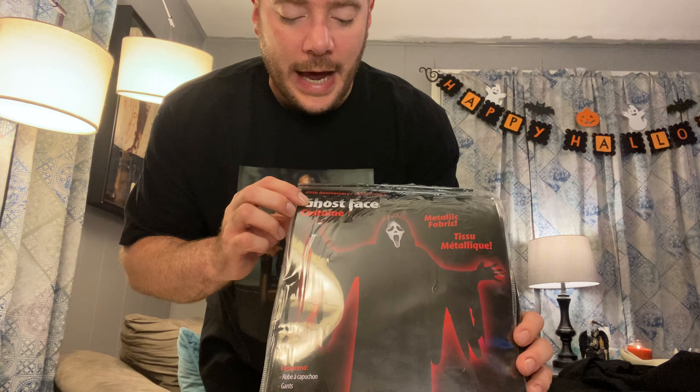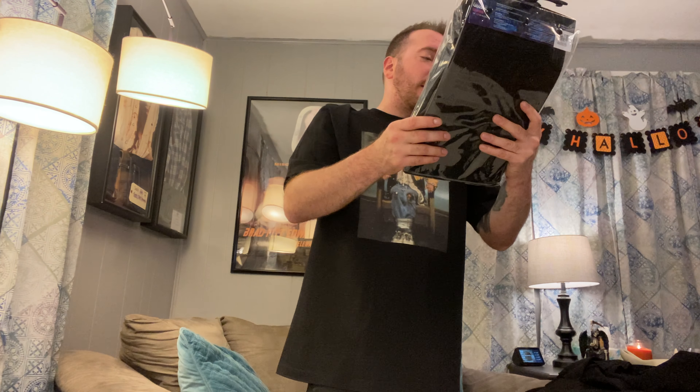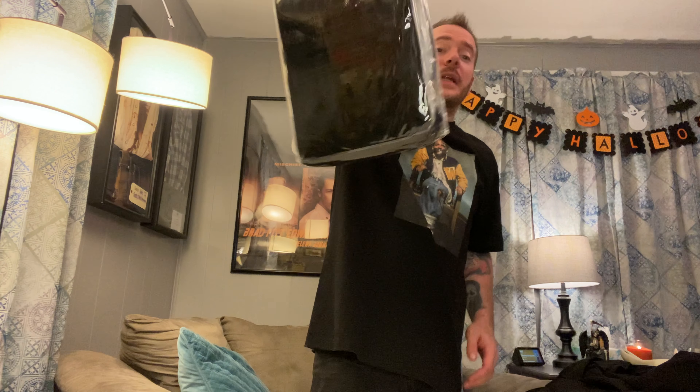So here we have the packaging — it says 'Ghostface' with the classic logo, and it literally advertises metallic fabric. It has a picture of Ghostface holding what looks like a prototype of the Fun World buck knife replica I showed in another video. Down on the packaging it says it contains a hooded robe, gloves, and a mask. It comes in standard costume packaging. Now let's get this out of the package and take a look.